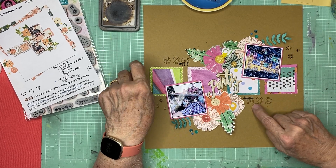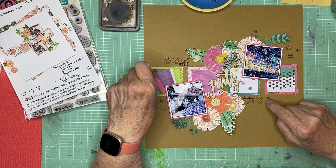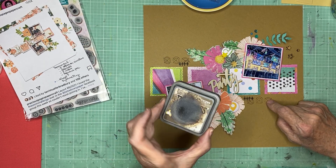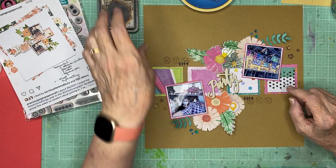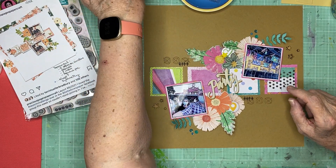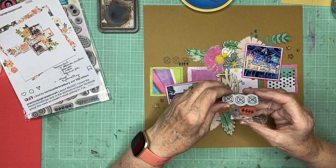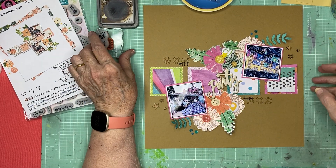I overlapped and used two different colors of ink — this brown, which is Gathered Twigs, a Distress Oxide — and the black is Versafine. And these are my two stamps, which you can kind of see.